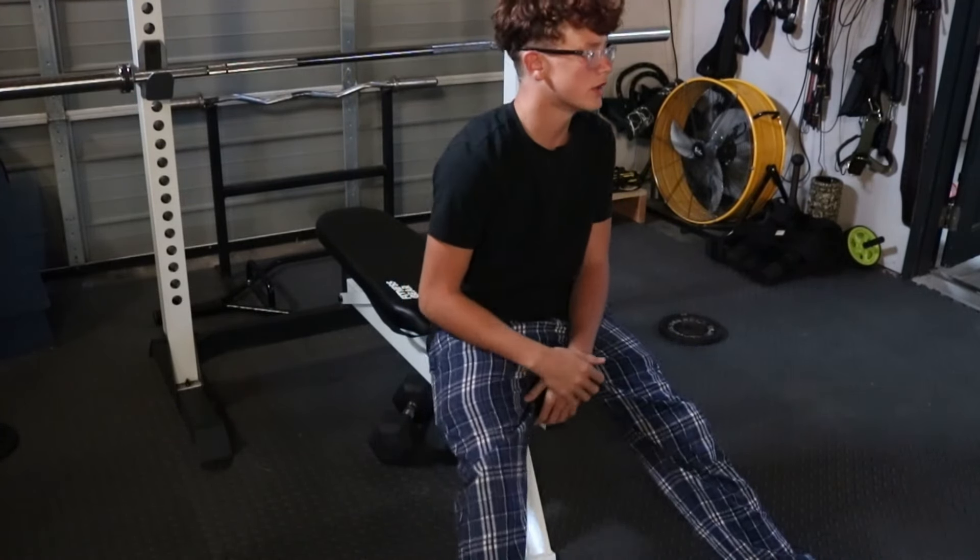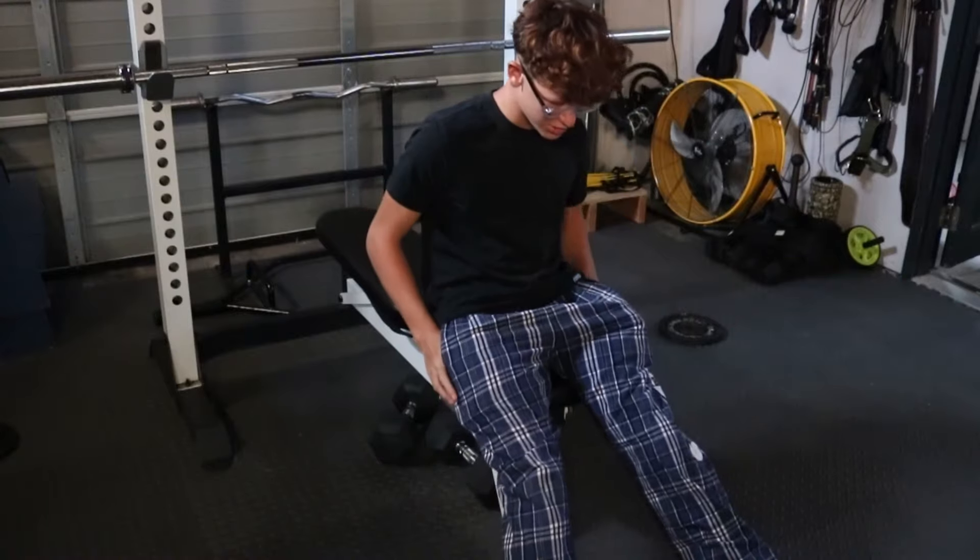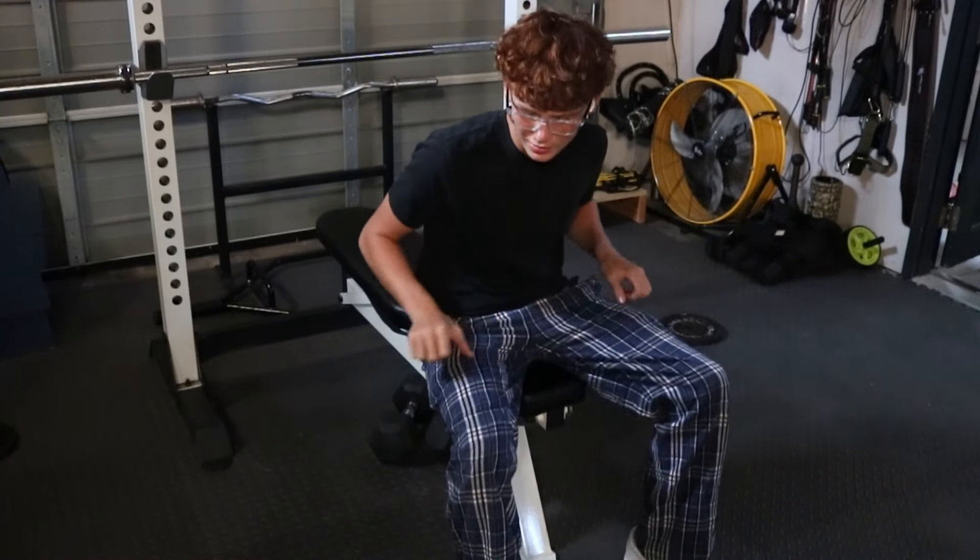Alright, what's up, we're here, we're benching — flat bench, first flat bench in a while, honestly.